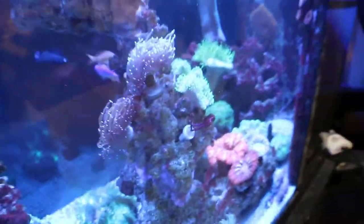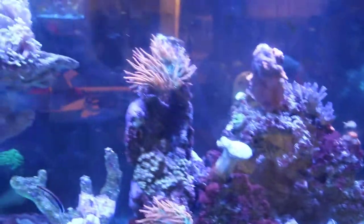Money is an issue always when it comes to lighting, because trust me, I want the Gen 4 Ecotech Radeon Pros. But I don't have those yet, so these will suffice for now.